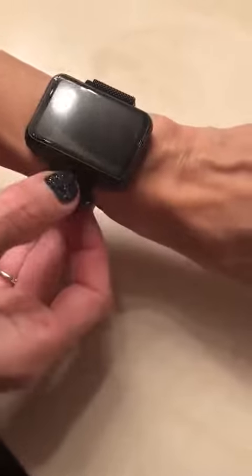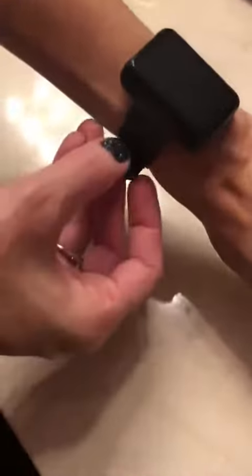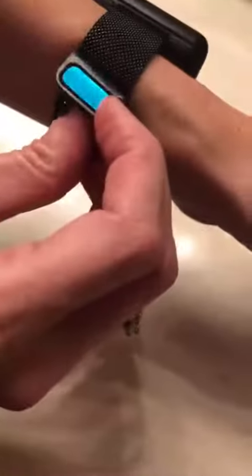I really like this smartwatch for several reasons, but the first reason is I love the adjustable wristband. It is really easy to adjust, and I have a pretty small wrist so I usually can't find a wristband that fits me perfectly. It adjusts however you need it, and then this is a magnetic piece and it'll just stick — it's a really nice strong magnet.